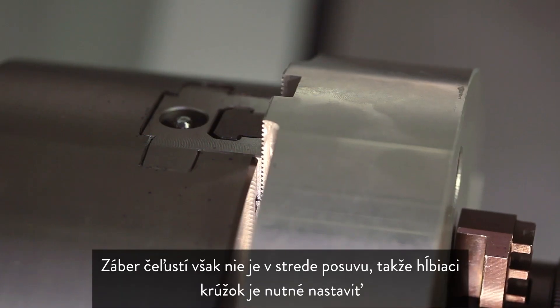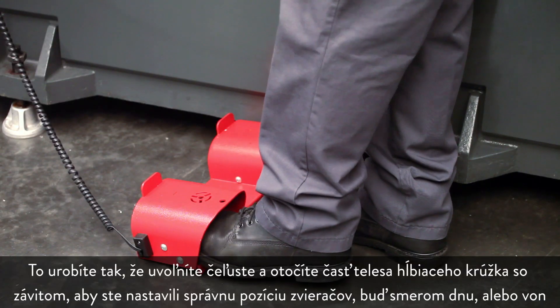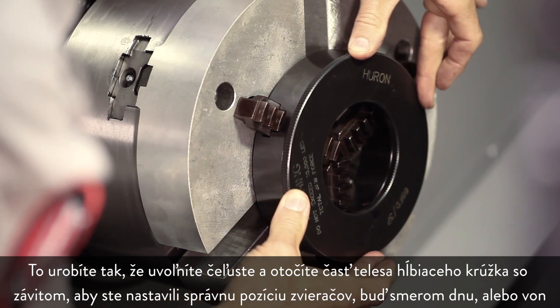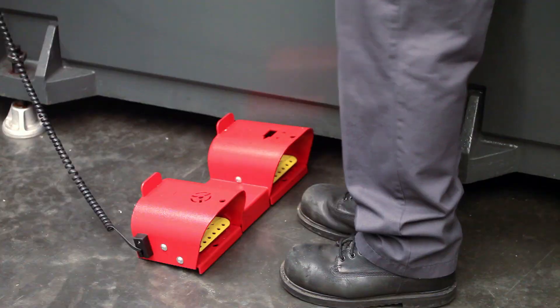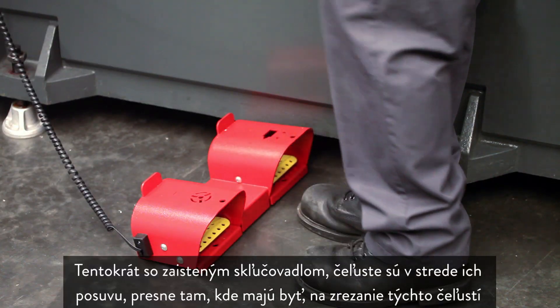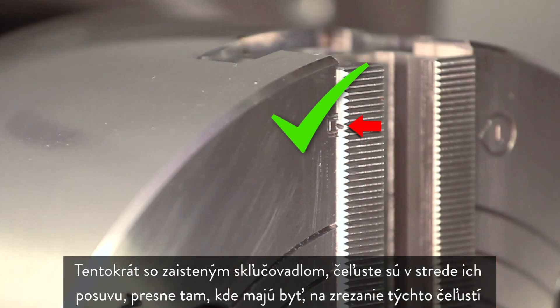However, the jaw stroke is not at the center of travel, so the boring ring will need to be adjusted. To do this, unclamp the jaws and rotate the threaded body of the boring ring to adjust the position of the grippers. This time, with the chuck clamped, the jaws are in the middle of their stroke — right where they need to be to cut these jaws.